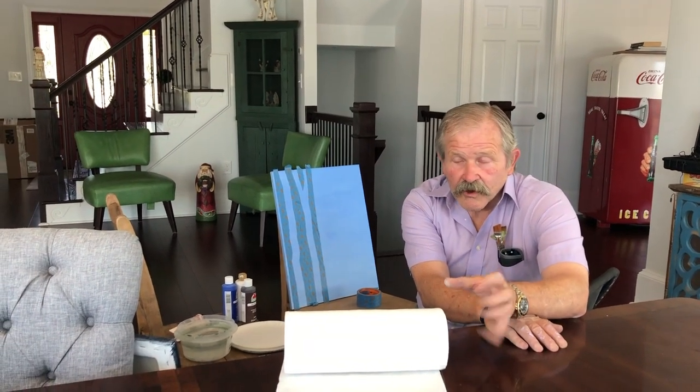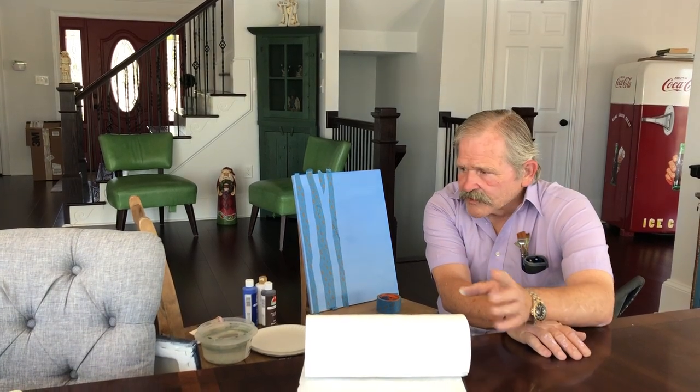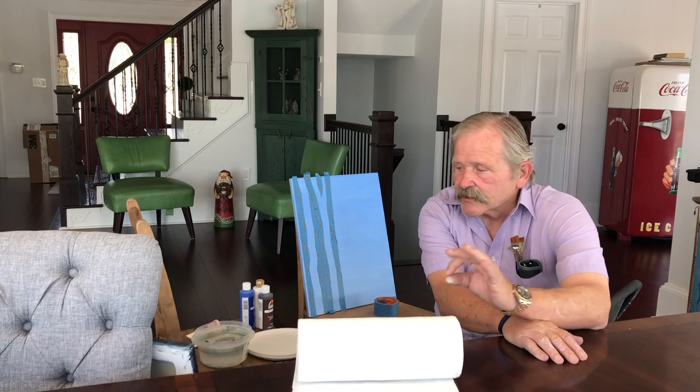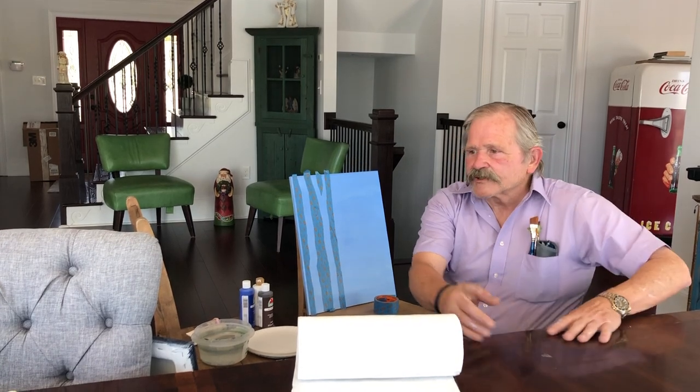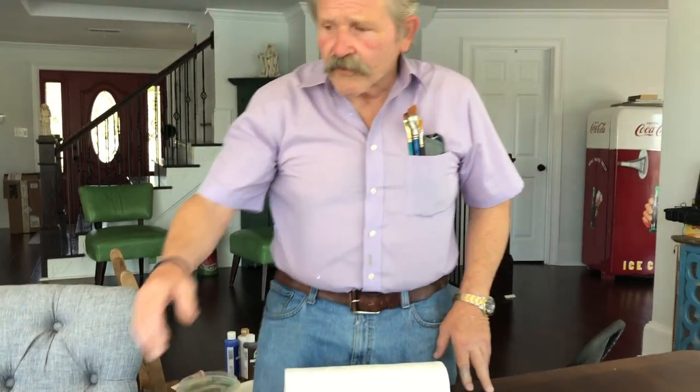Some time ago I promised that I would start doing a few painting projects with you all, and I got a very good response. A lot of you would like to have a chance to sit down and do some simple paintings that are very effective, and I want to show you a couple that I have in mind for the future.